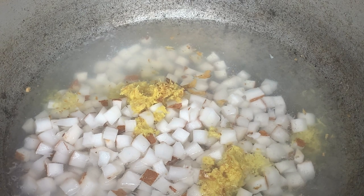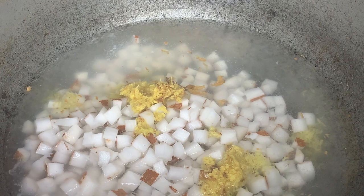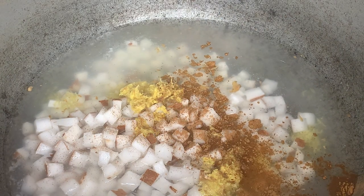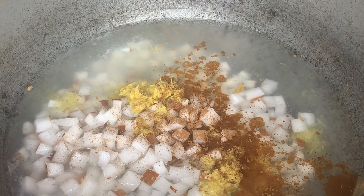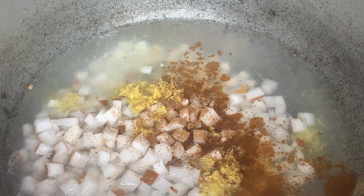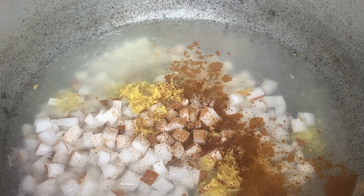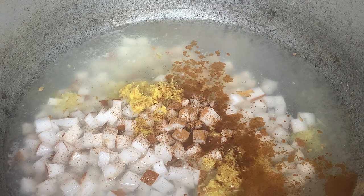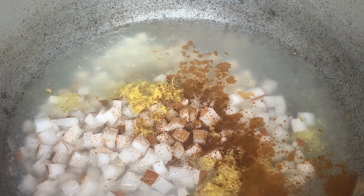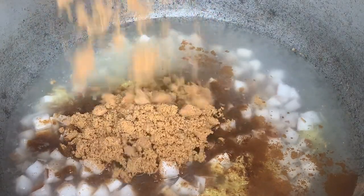I'm going to go ahead and add just a tip of that cinnamon powder. You could also add almond extract if you'd like — that will enhance the flavor a bit. I'm going to go ahead and add our sugar, and this is two cups of brown sugar.